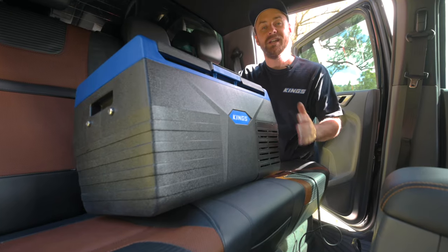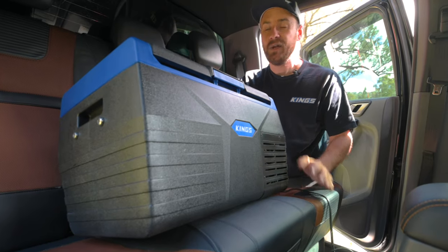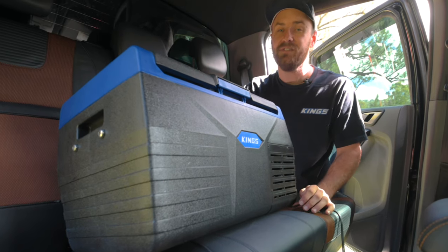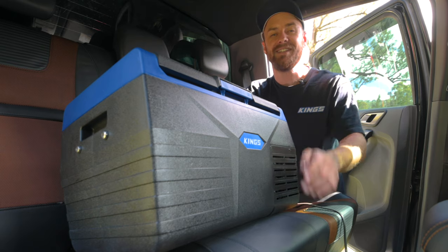So there you go. Using an Adventure Kings fridge freezer at home or in your vehicle is so easy. Whether you want to use it to keep your groceries cold after shopping, for a road trip, or set up a second battery and run your fridge 24-7, Adventure Kings have everything you need and make it so easy.